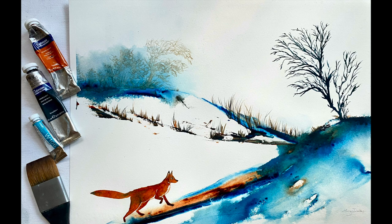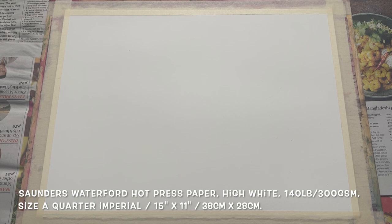Hello everybody and welcome, it's Morgana here for your special weekly Morgana Mondays video tutorial. Today's video is going to be this semi-abstract winter snow scene with a lovely fox, which I'm going to paint for you using a palette knife today.